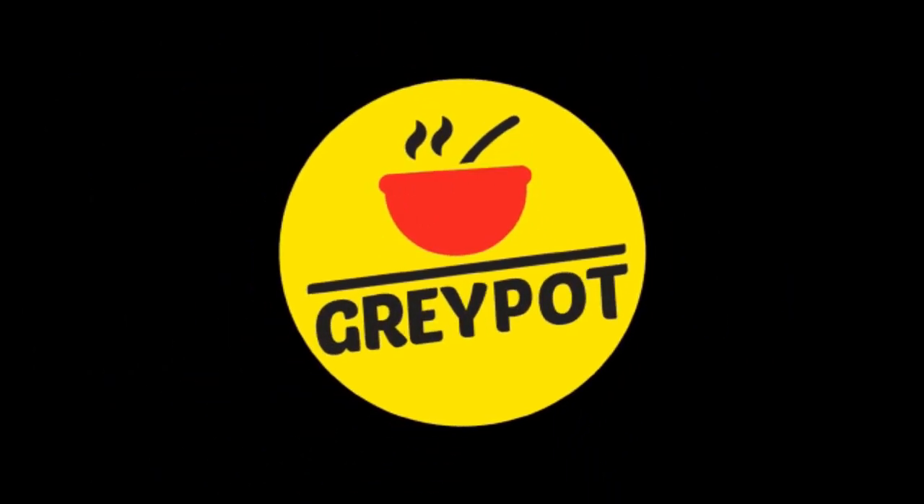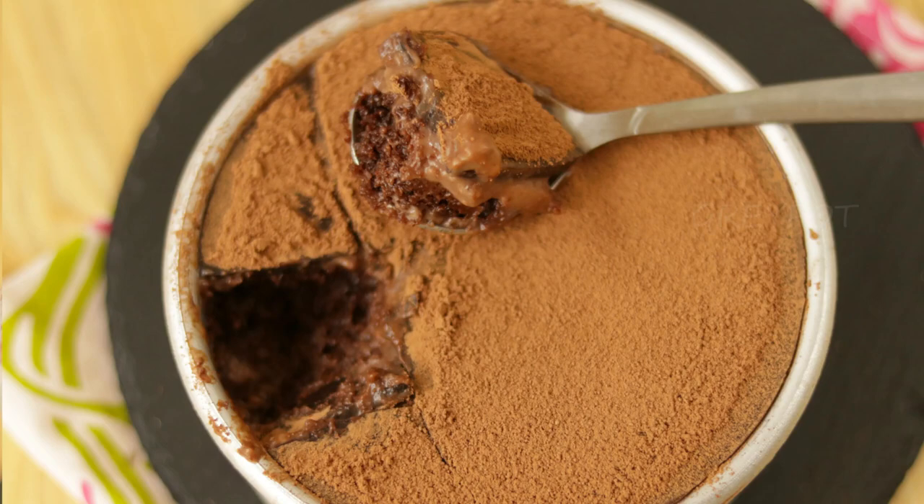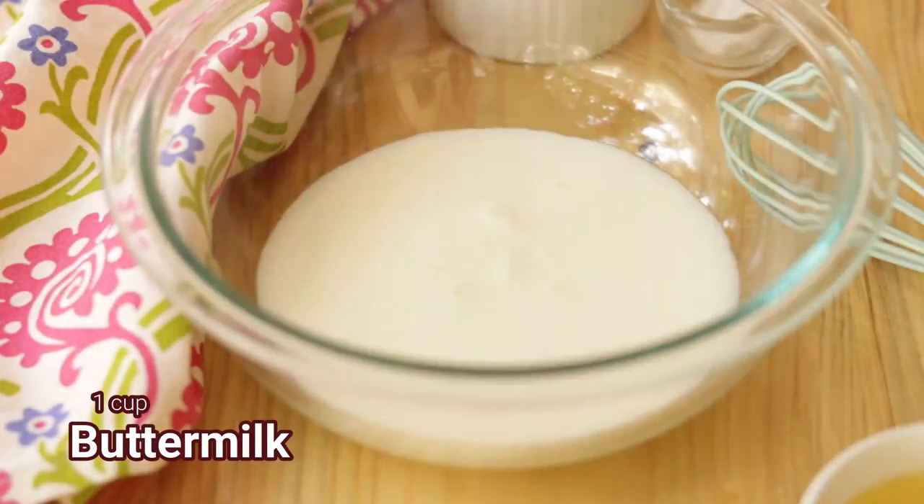Hello everyone, welcome to Grey Pot. Today I'm going to show you how to make a dream cake — this is actually a dream cake for all the chocolate lovers. So first, let's start making the chocolate cake. Into a bowl,